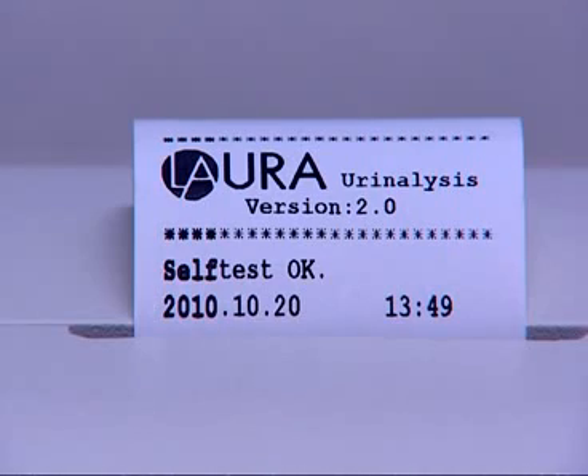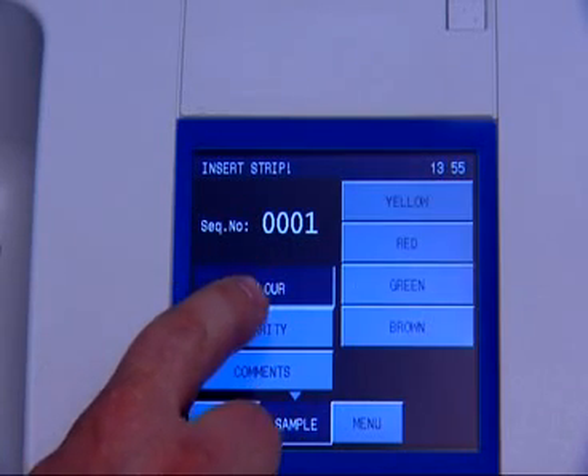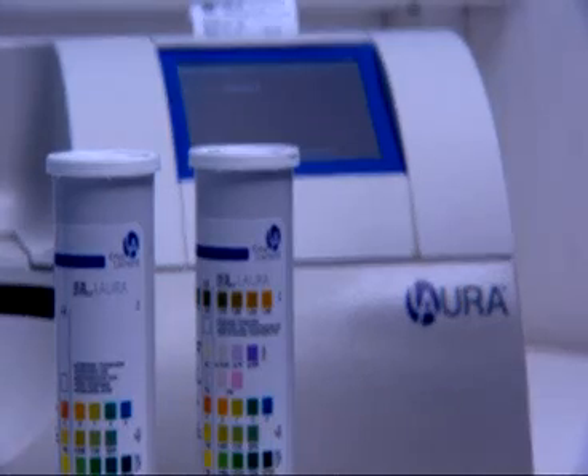The LoRa Reader is a semi-quantitative, semi-automatic solution for the analysis of urine in your lab. Its rich user interface allows for maximum adjustment to the individual requirements of urine analysis in the laboratory.